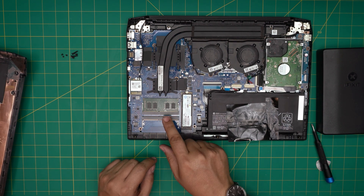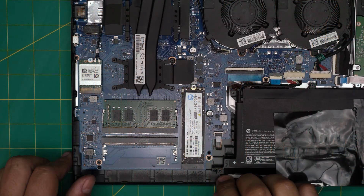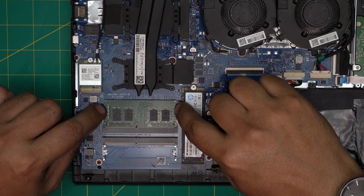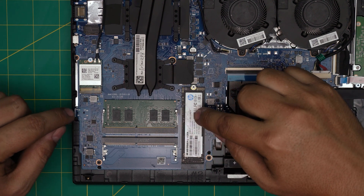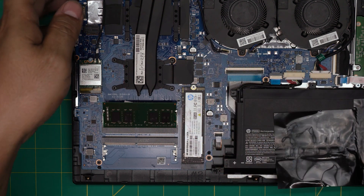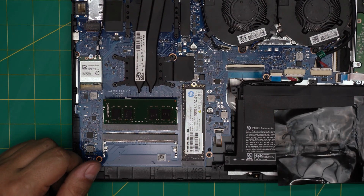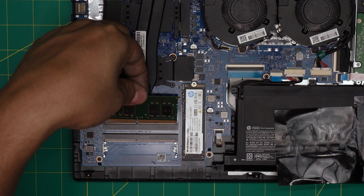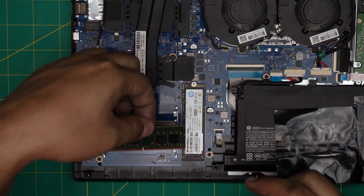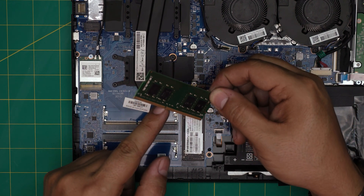The RAM is right here — there are two RAM DIMM slots available, and these are DDR4 RAMs. To remove the RAM, all you need to do is pull the two triggers away from each other and the RAM will come out at a 45-degree angle. Once it's out at that 45-degree angle, just grab it and pull it out in the same direction.